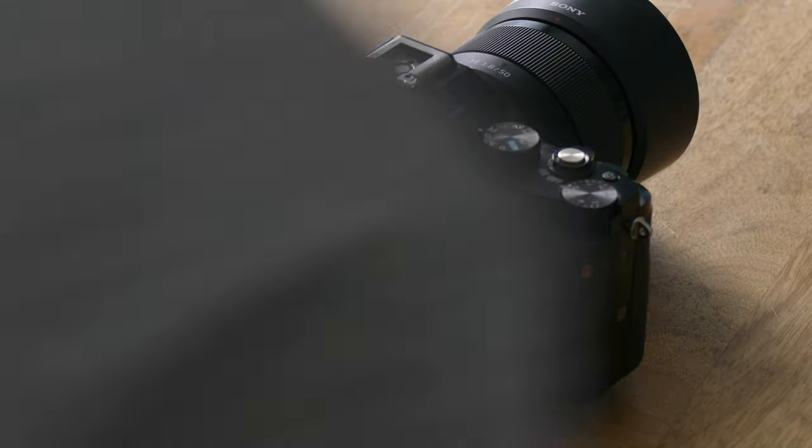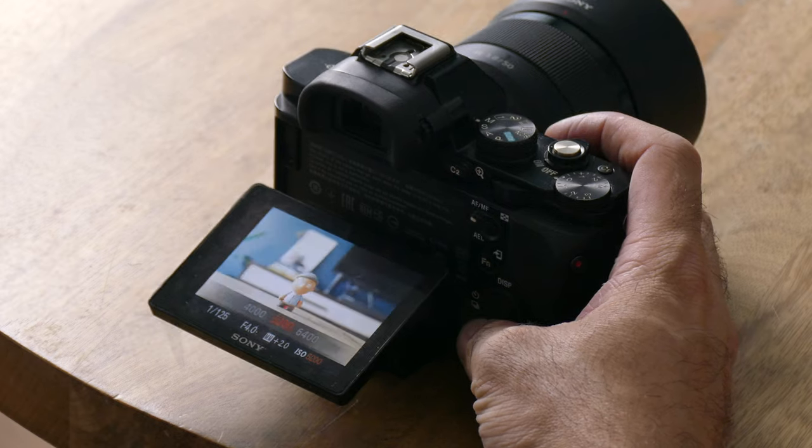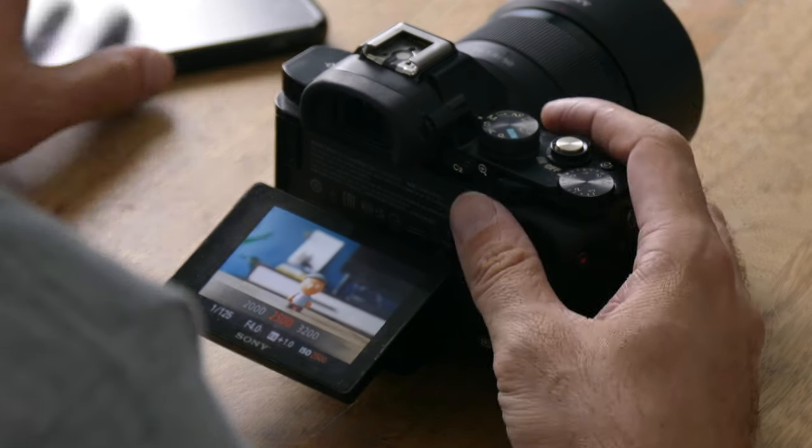Hey guys, so today we're going to be talking about how to use manual mode in your DSLR or mirrorless camera. This is going to be a great tutorial if you just got your first camera and you don't know what to do once you turn off auto mode. Once you learn how to use manual settings, it really unlocks a lot of the creative freedom you have — a blurrier background, a sharper background. Stick around; at the end of the video I'm going to do a live demo to show you how I find a correct exposure using the manual setting on my DSLR.